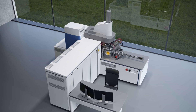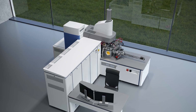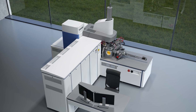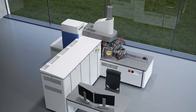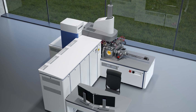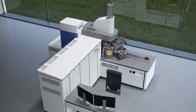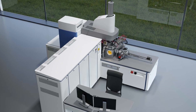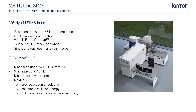The instrument combines the SIMS approach with a time-of-flight and an Orbitrap analyzer. It allows us to address surface analytical questions in the field of organic mass spectrometry, ranging from surface spectrometry to label and matrix-free mass spectrometry imaging on organic or biological samples, to depth profiling and three-dimensional imaging experiments. By combining submicron imaging with extreme mass resolution, the M6 Hybrid SIMS is Iontof's answer to the ever more demanding needs of the biological and pharmaceutical industries.